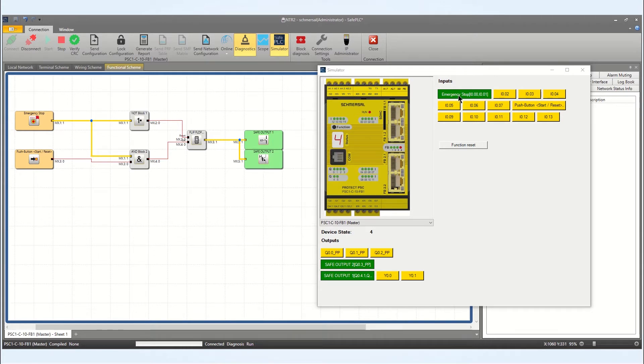If I hit the e-stop button, our safety outputs go low, keeping us safe. If I reengage the safety emergency stop button, my safety outputs don't restart until I press my reset button. Once I press the button, everything restarts and we're up and running.